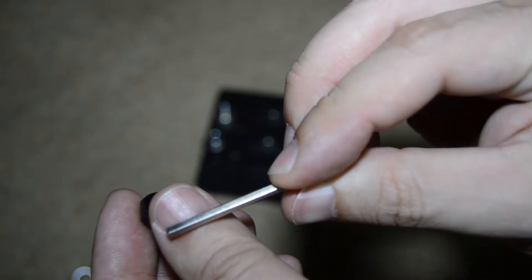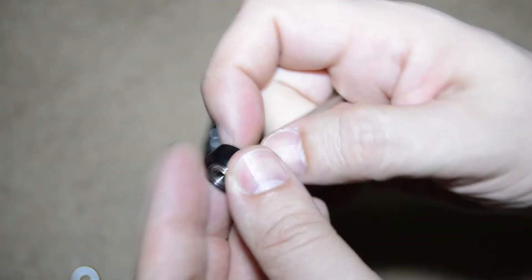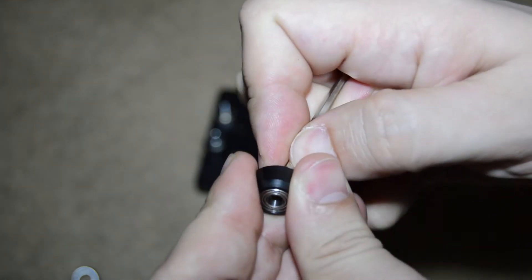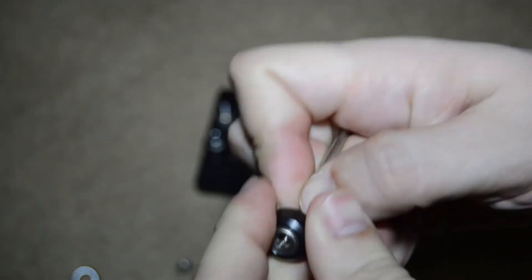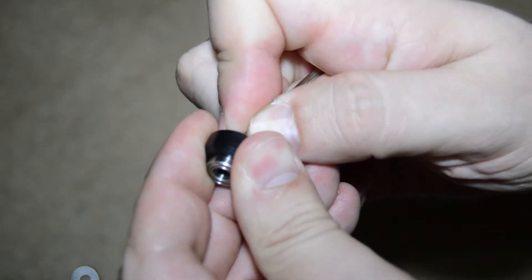In my case, I decided to open the wheel and inspect it. If you decide to do this, use the flat tip allen key to push the bearing out. But be careful — push the inner ring of the bearing and not the shield, or you will damage it.